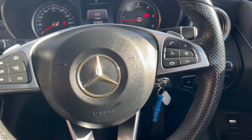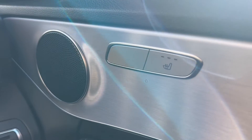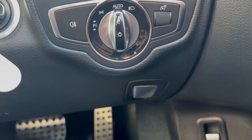Now let's have a look at the interior. On the right-hand side you have the electric switches for the front and rear windows as well as the electric mirrors. You've also got heated front seats with three different settings, the automatic headlight switch, and electric parking brake down below.